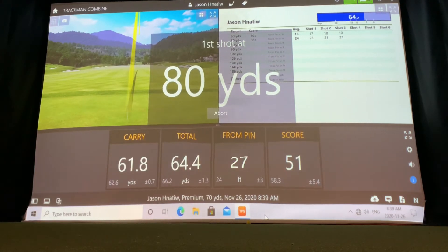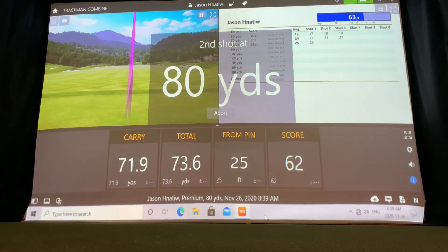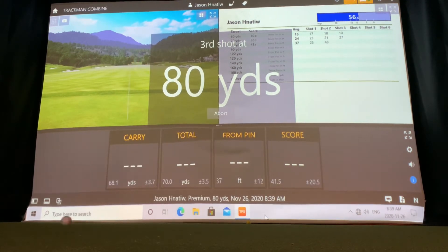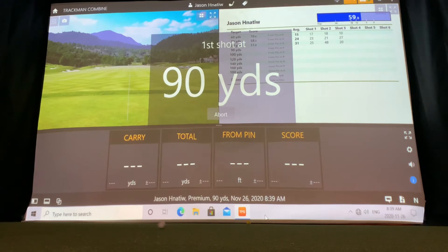When you hit those shots, it tracks your total carry distance and gives you a score on the far right. Once you've gone through all those shots, it generates a report that you can send to yourself by email when you set up your account — it's free of charge. It'll send you the report by email and you can analyze it to learn where it is that you struggle.